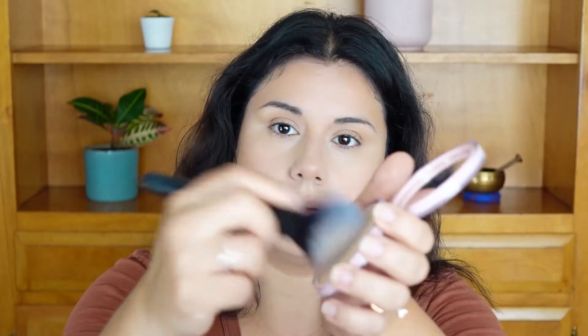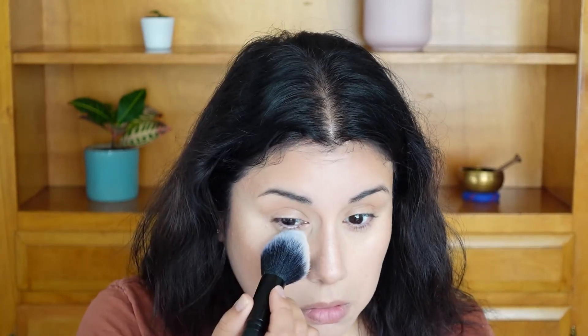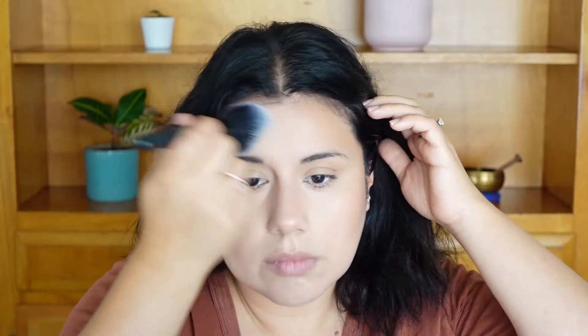Now I'm setting everything with the pressed powder using my e.l.f. pointed powder brush — just some light dusting. I actually like this powder a lot. Next I'm going to do my eyebrows off camera to save some time.